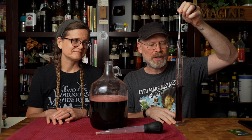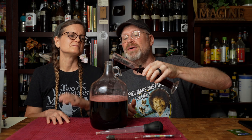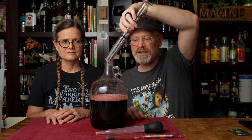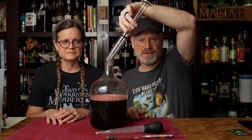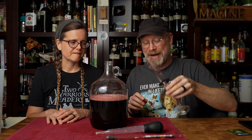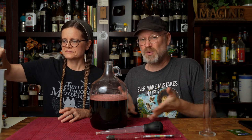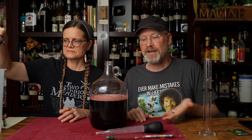I know already that we want more water in this because 1.140 is too high. This is an experiment in math and mathless — I used the math to see that something wasn't right, but we can actually go mathless and just get it to where we want. I'm going to add enough water until it drops to 1.090 — a nice target gravity.